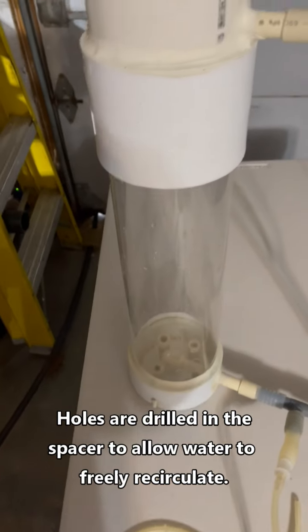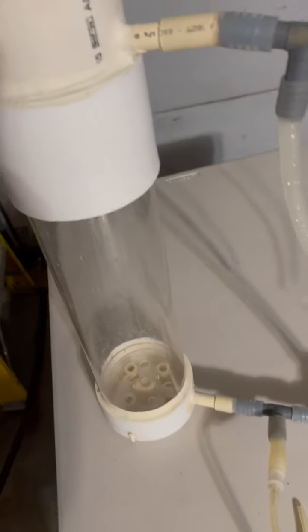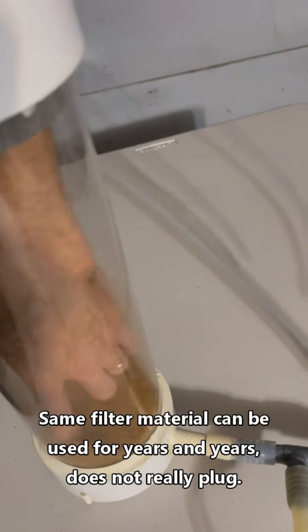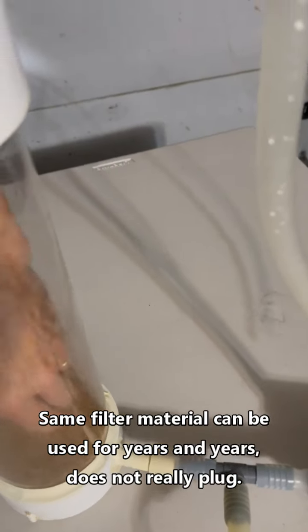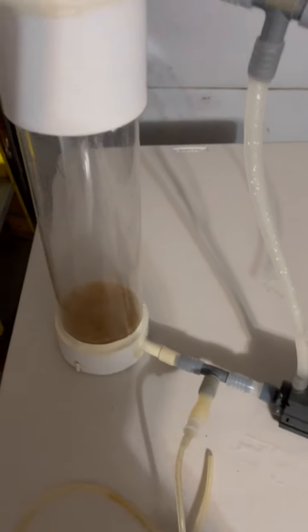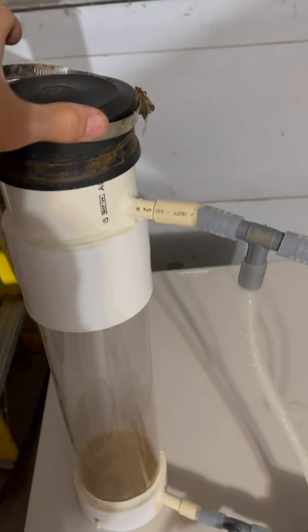Then you need a piece of foam to keep the substrate off that support. This is just a chunk of filter material that you can buy and cut to size — just foam. From there you can pile the calcium reactor substrate inside the device, and then of course you need a cap. In this case it's a PVC cap and a band to hold it in place.